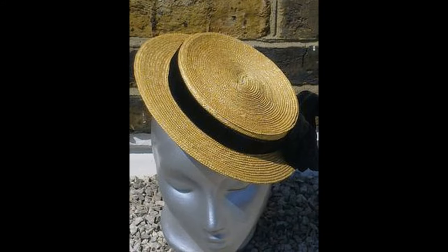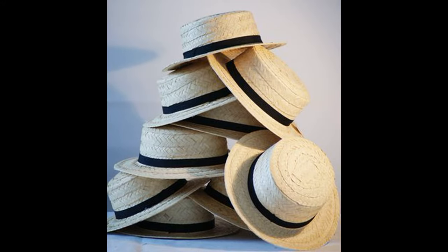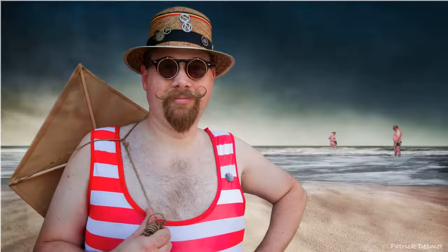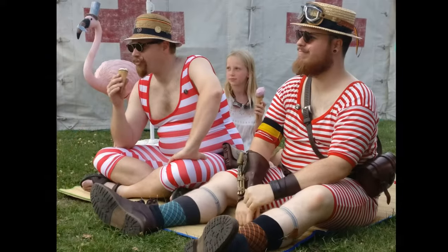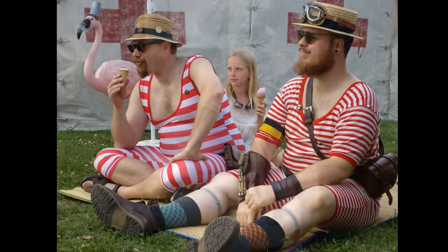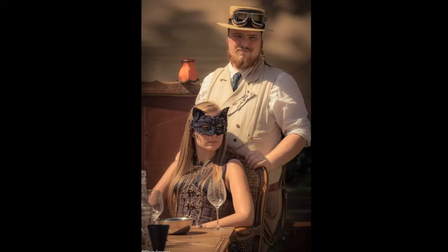The boater hat. Both for female and male, the boater hat or the summer straw hat is an easy steampunk fix to put your character in a more summer state. And it looks good.